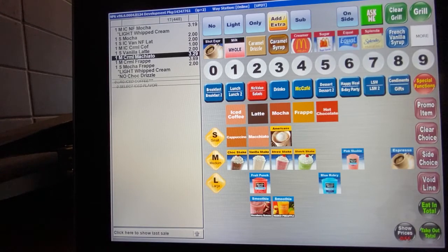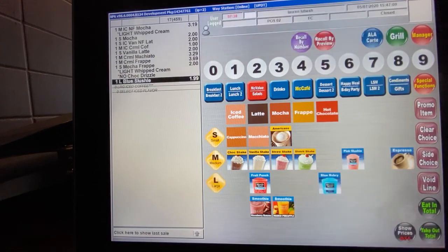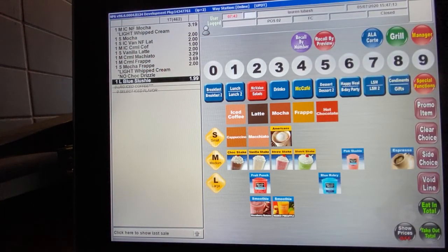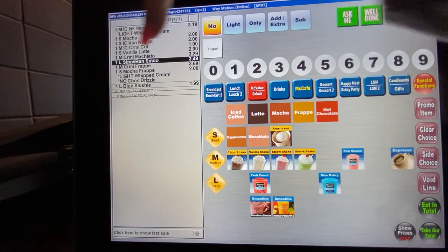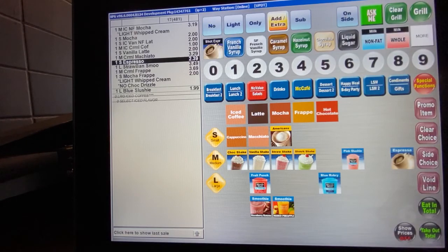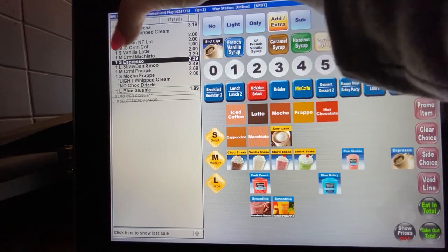Ringing up slushies is very simple. For a large blue raspberry slushie, you hit the large button then blue raspberry and the drink rings up. For a large strawberry banana smoothie, you simply hit large, then strawberry banana smoothie and it rings up. For a shot of espresso, there is no size — you just hit shot of espresso and it comes up as one shot espresso.